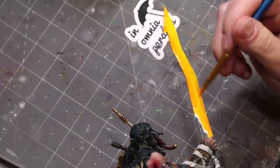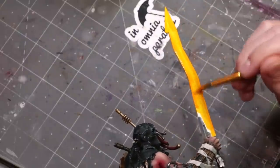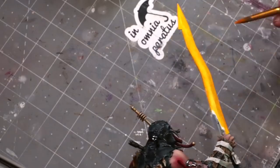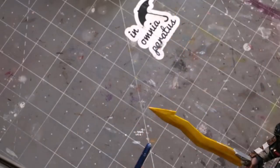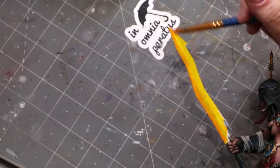Now with a 50/50 mix of Chimera Warm Yellow and Scale 75 Mars Orange, you'll notice I'm kind of hitting the outside of the blade — focusing and sweeping the brush along the edge.